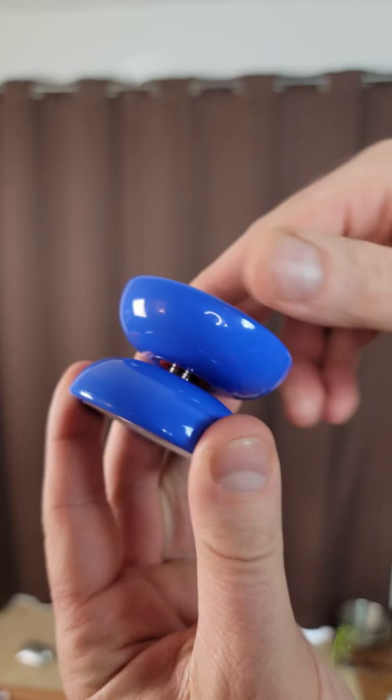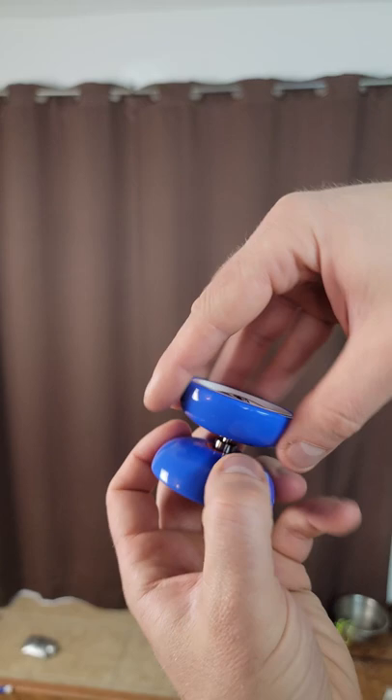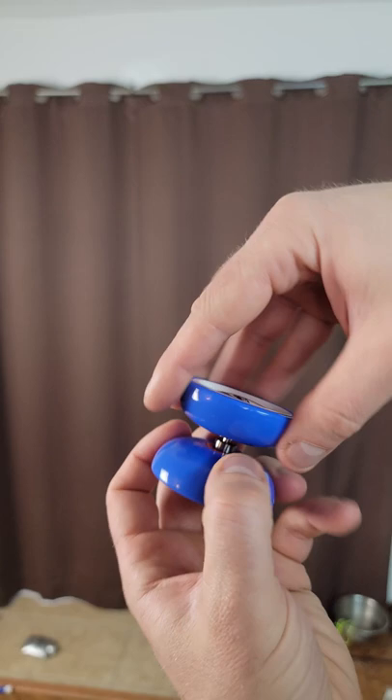Here we have almost an exact replica of your original Dunkin' Freehand. When we unscrew it here, you can see the internals. We have silicone recessed, or you could put a sticker right on top.